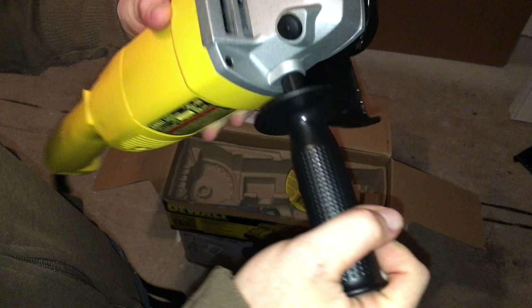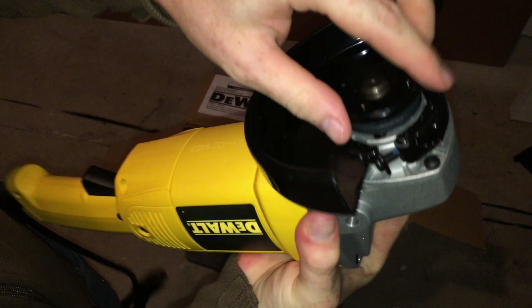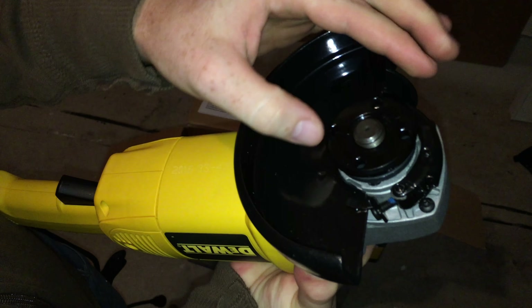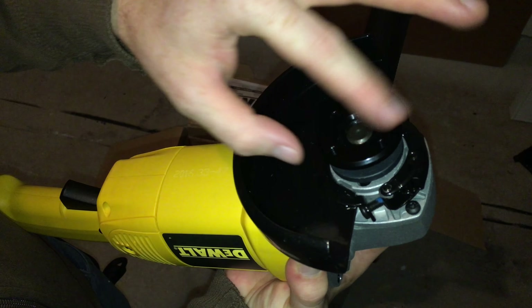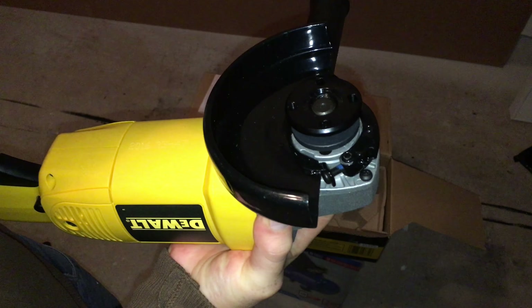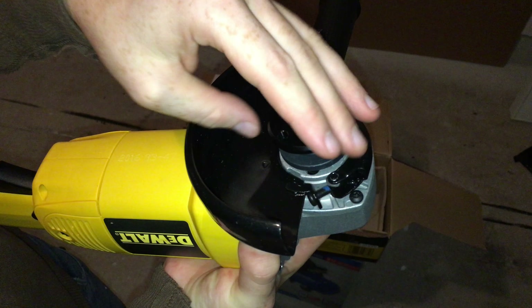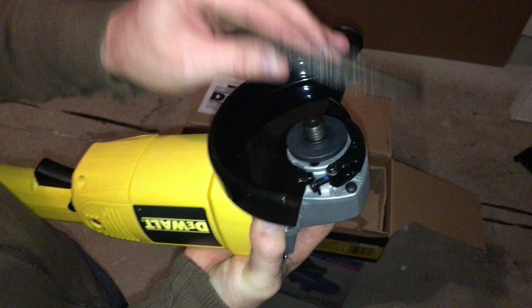That's one of your first steps — it will make this more comfortable to work with. Now, this button: once you press this, you can no longer rotate it, so this part will come off. The whole thing's not rotating, only this part, and that's why I'm pressing this — it's basically a brake. Hold that down, then take this off, and depending on your disc you're going to install it like so.